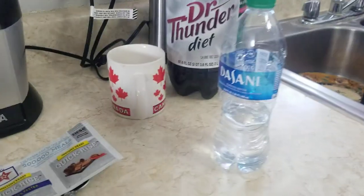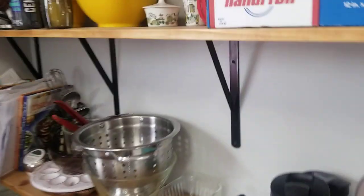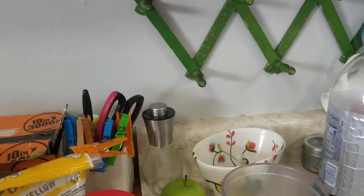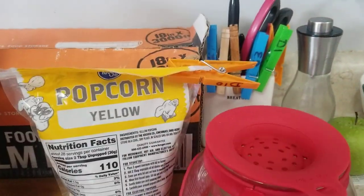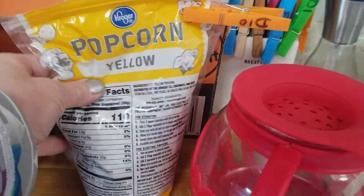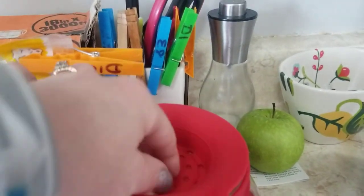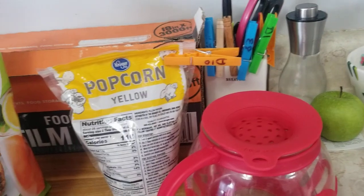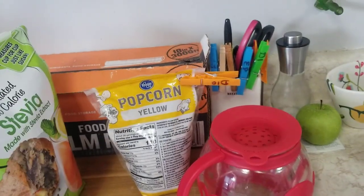We're still using our popcorn and it's going really well. We're using our little popcorn maker — these are very cheap on Amazon. We've had popcorn a ton of times and the bag has hardly gone down because you just put a little bit in and it makes this whole thing of popcorn. We're going to have some tonight when we watch movies.